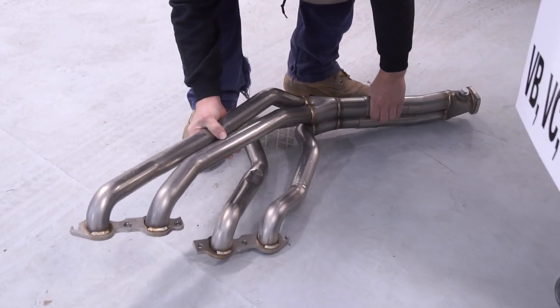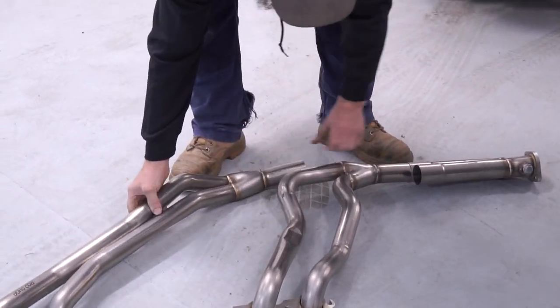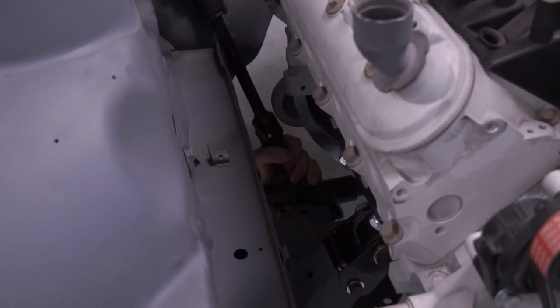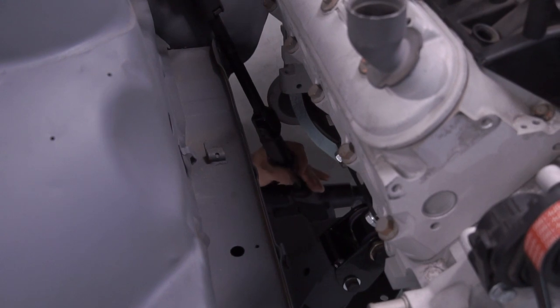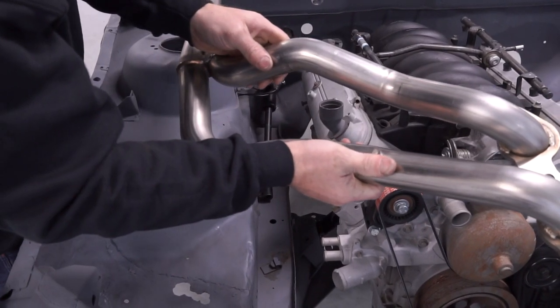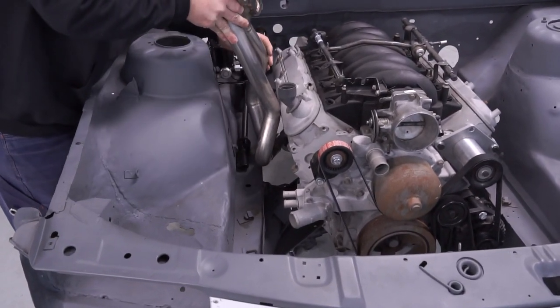The right hand pipe is in three pieces, which makes installation a breeze. To make installation easier on the right hand side of your vehicle, remove the steering shaft, undo your two rack bolts, and lower your rack and pinion out of the way. I would recommend taping up the inner guard and the extractors to save any damage caused when installing this side.